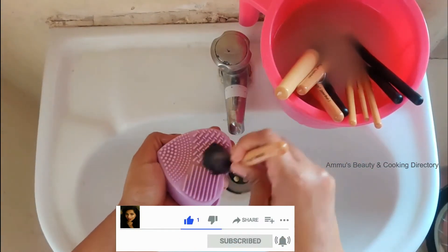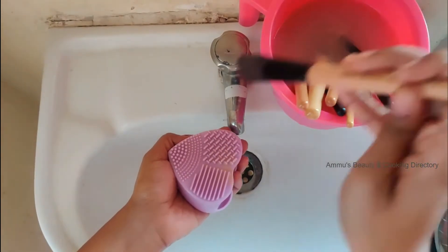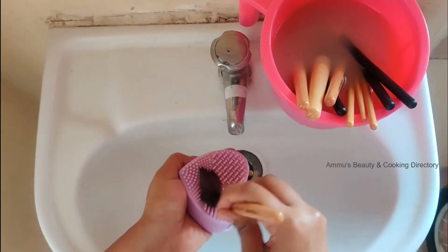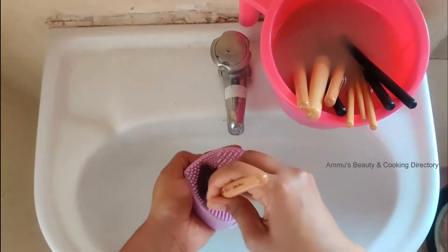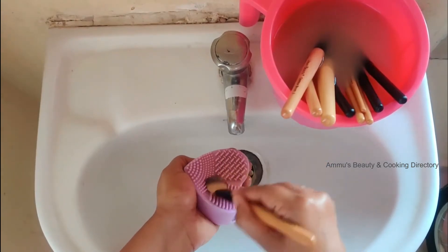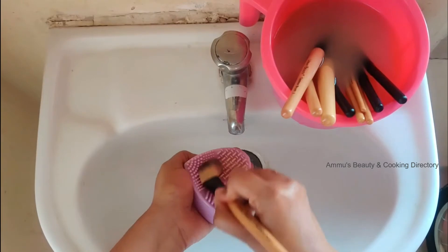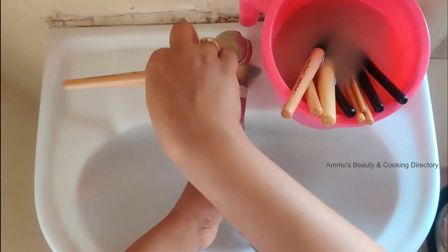Why is it important to clean your makeup brushes? To prevent breakouts, to reduce skin irritation, to avoid germs, and to make your makeup brushes last long. Dirty brushes can cause breakouts and skin blemishes in a short period of time. So try to clean your makeup brushes at least twice a month.